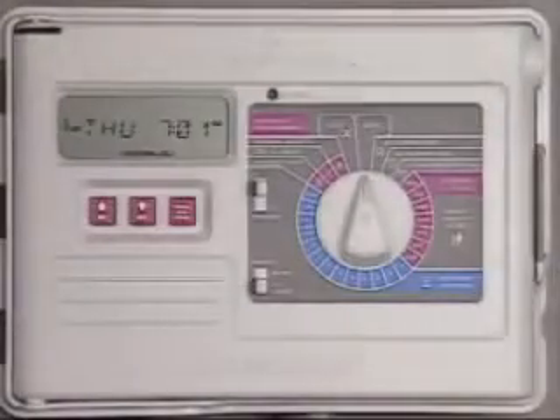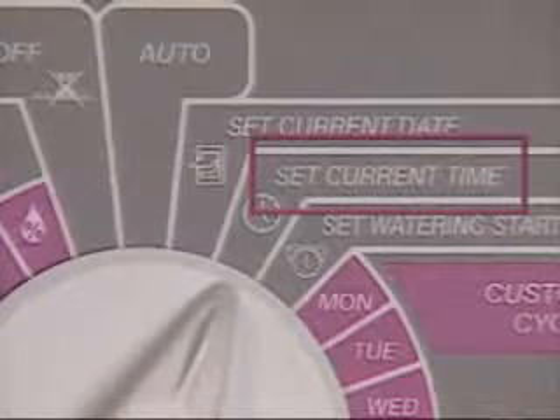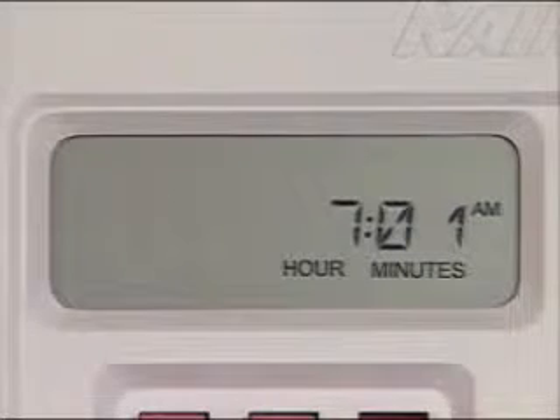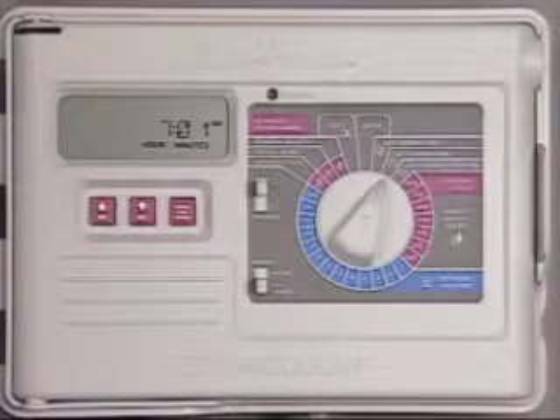For daylight savings, you'll want to know how to adjust the clock's time. First, turn the dial to the set current time position. The display shows the current setting for time of day, with the hour flashing to indicate it's ready to be changed. The up and down buttons are used to increase or decrease the setting.